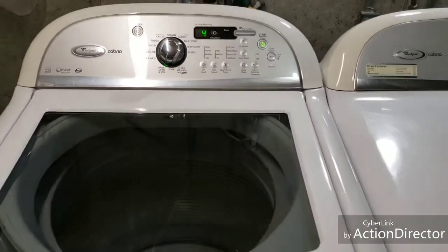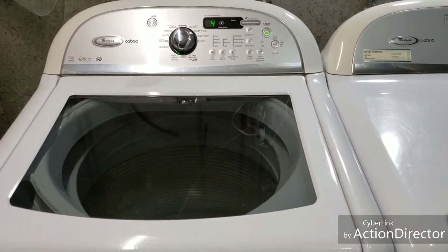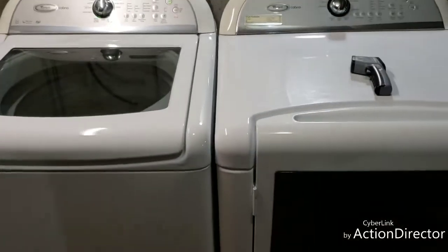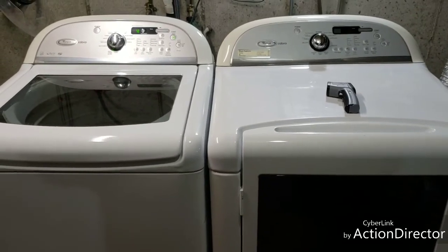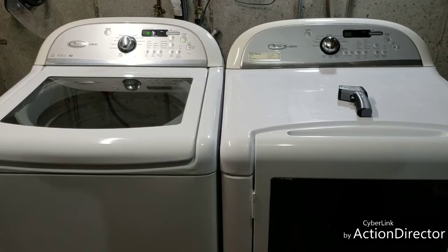Like I said, I really like this lineup — in my opinion it's one of the best that Whirlpool put out. We'll get these listed up for sale. If you have any additional questions feel free to reach out. Appreciate you taking the time to watch this video, thank you.